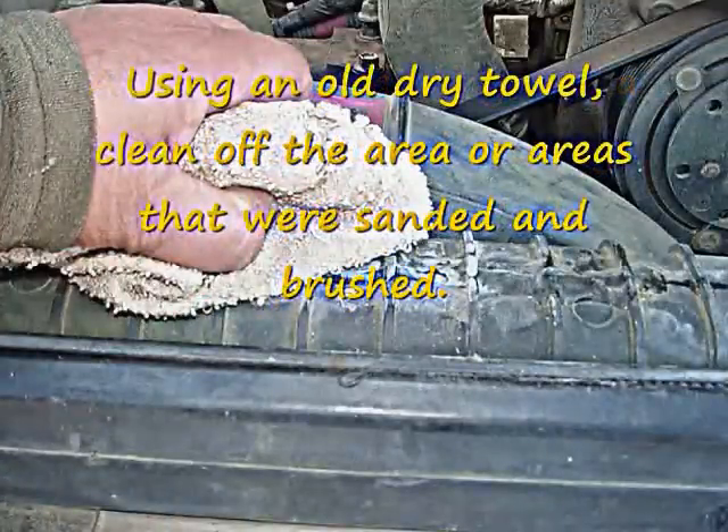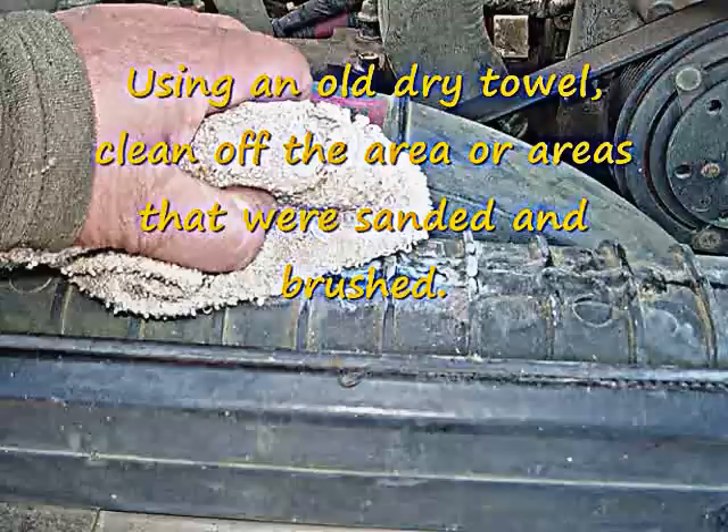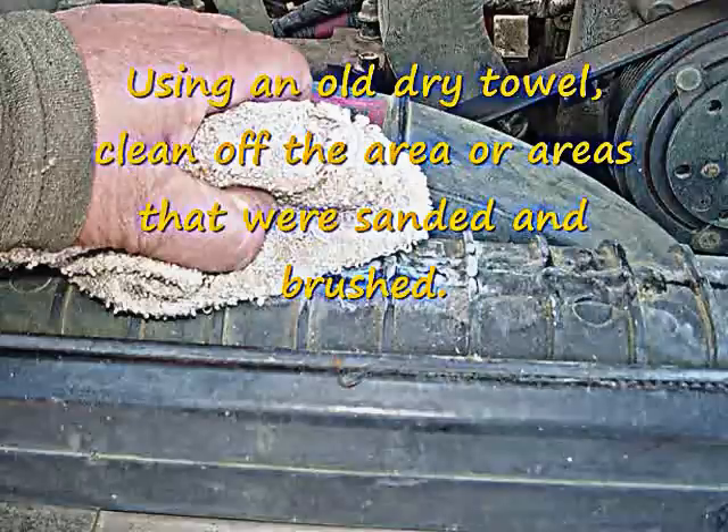Just use an old towel that you don't need for anything else to keep that area nice and clean. After you've sanded and brushed, just wipe it off with the towel. It's really important that this area has no debris or little bits of sand that can interfere with the bonding.